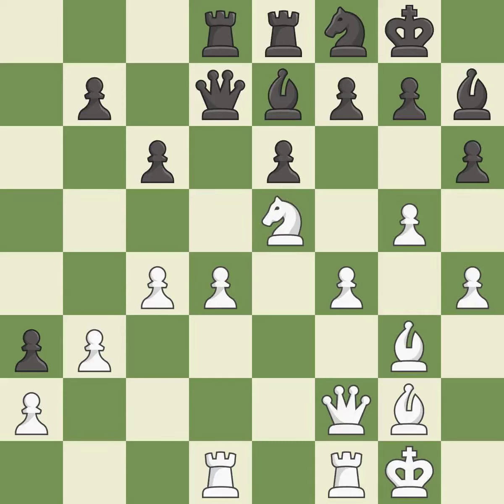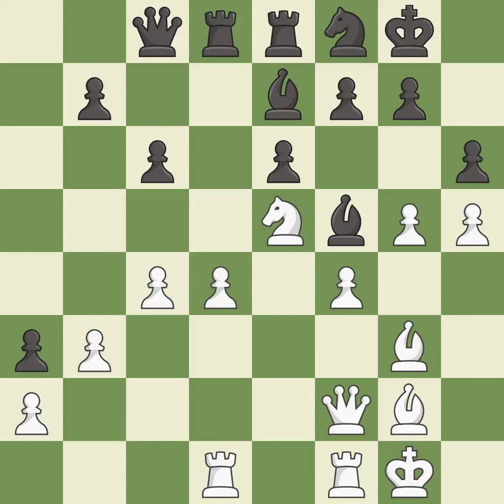This wins a tempo by threatening a queen and forcing it to move away — it is best. This moves the queen to safety — it is best. White lost their winning advantage and now the game is close to equal — it is a mistake. This moves the bishop to a better location, allowing it to control more squares. This was a game-changing move; Black is no longer in a losing position — it is a great move.